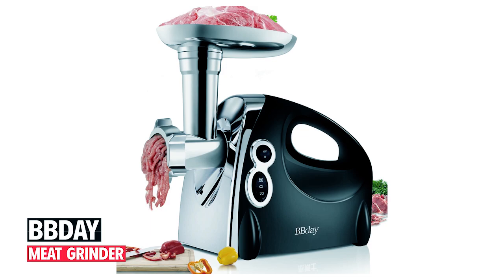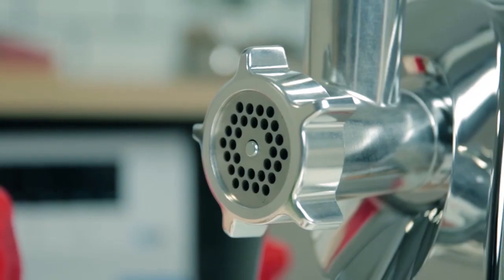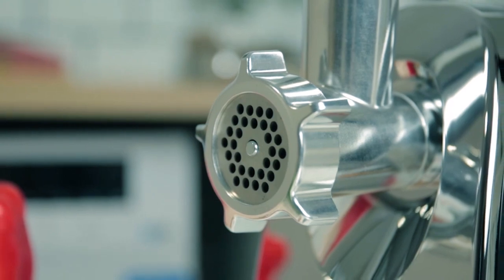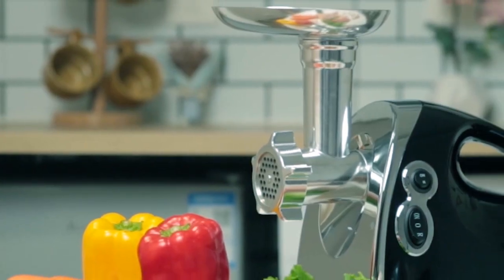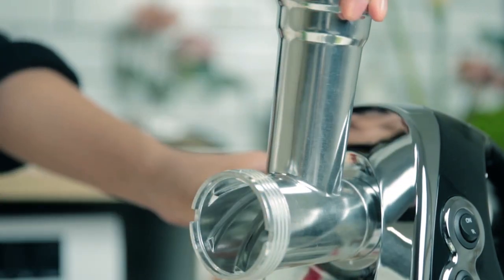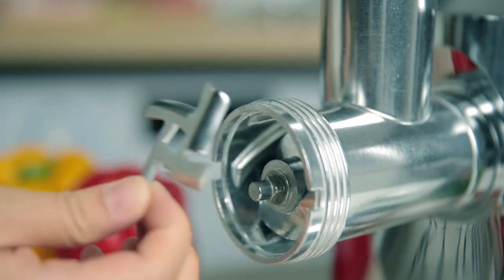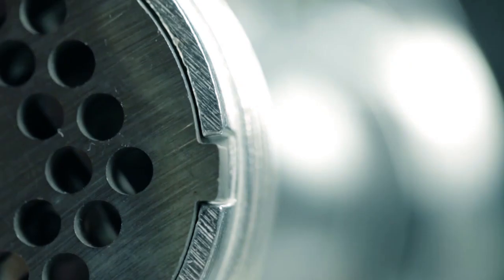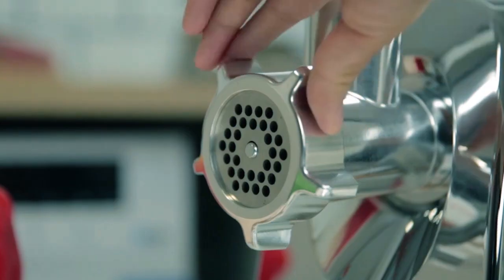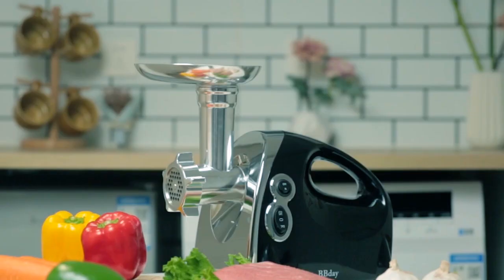The B-Birthday Electric Meat Grinder offers efficient meat grinding with its powerful 1200W Max output, making it an ideal choice for various meat processing tasks. Certified by ETL for safety, this grinder features multiple accessories, including grinding plates, blades, and sausage attachments, providing versatility and convenience. Its durable construction, with stainless steel and aluminum alloy materials, ensures long-lasting performance and food safety.